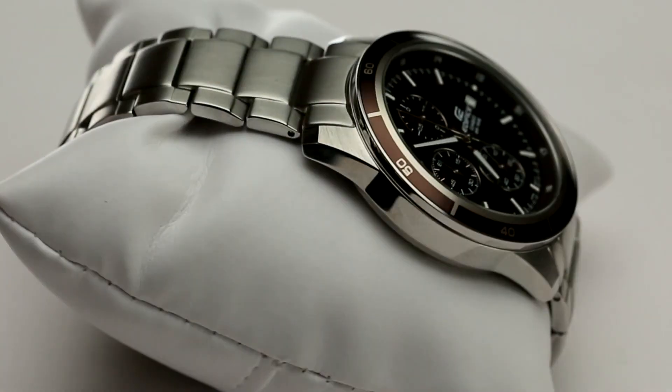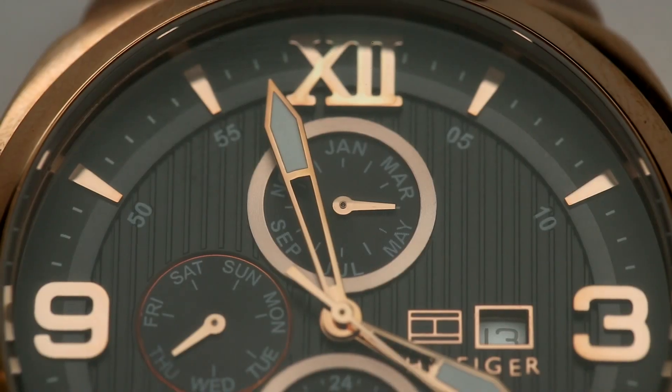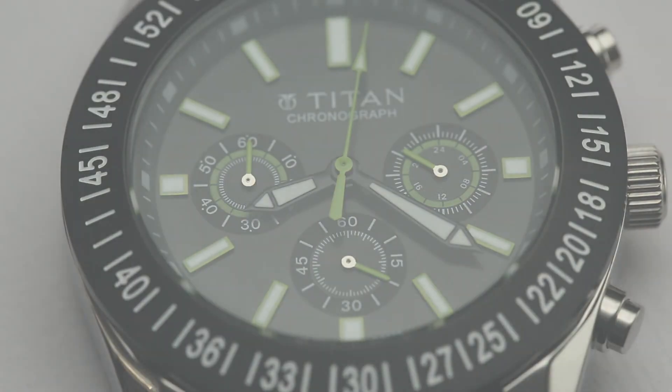A chronograph, simplistically put, is a device that can accurately record time. Over the years, the chronograph has been associated with watches that help you time any task accurately.